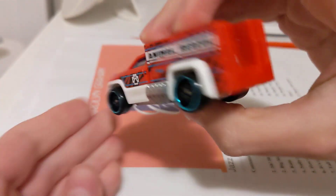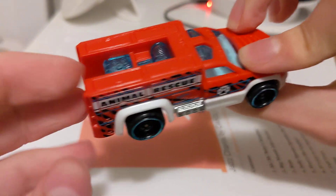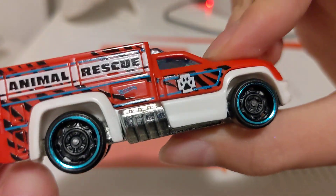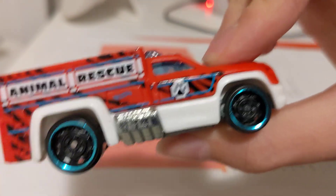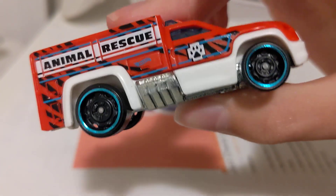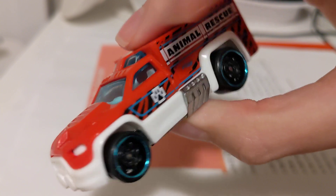Here it is on the card. As you can see, this is the red version — it says Animal Rescue, with the pet's paw print on it, standing on these.